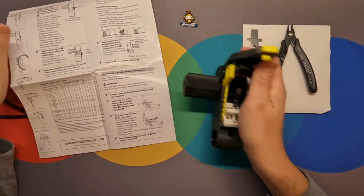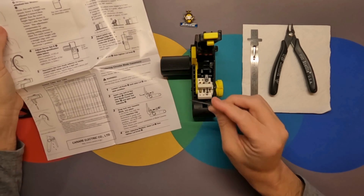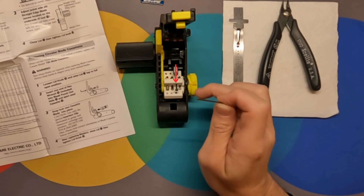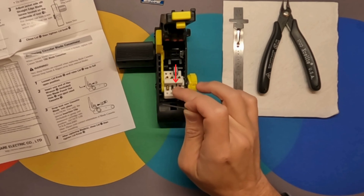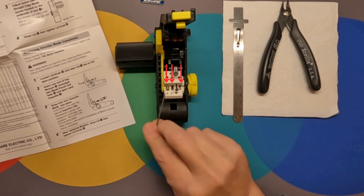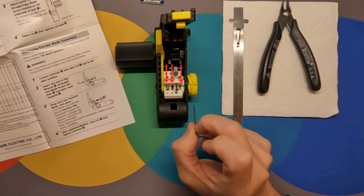The instruction sheet supplied with the stripper will explain in detail how to make the adjustments. You have screw A, which controls the overall height for all three blades. Then you have the three individual blades that need adjustments too — these will be screw B left, B center, and B right.